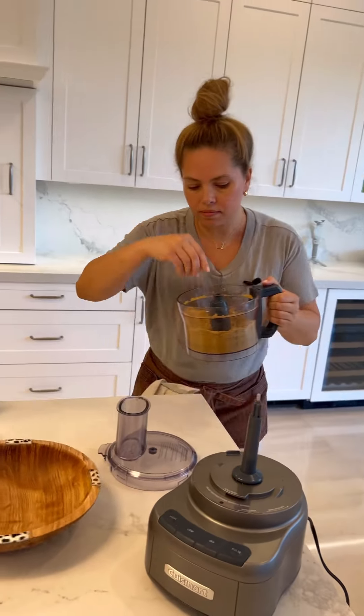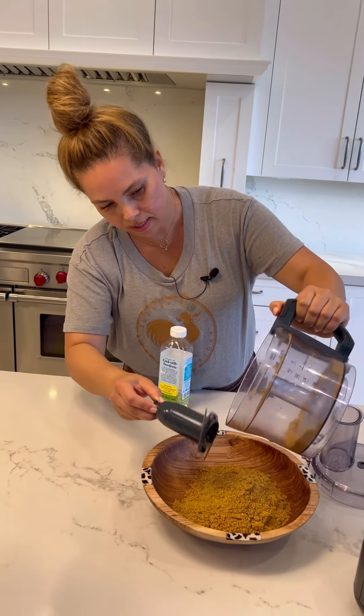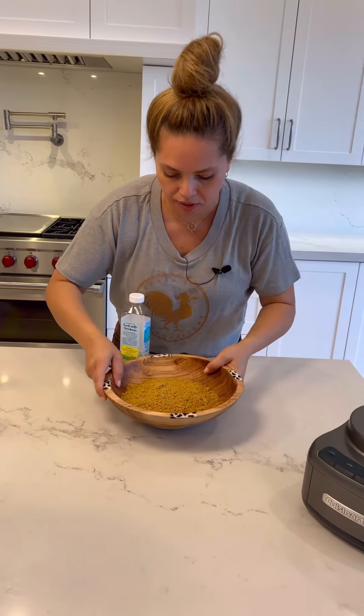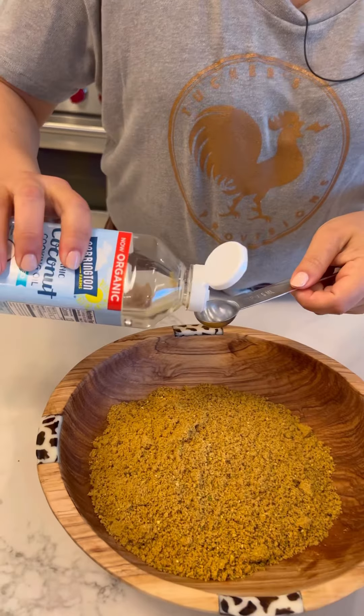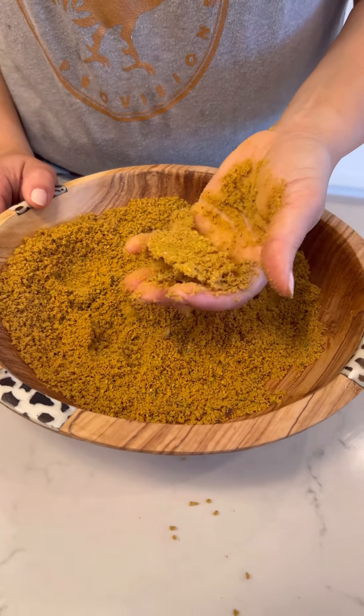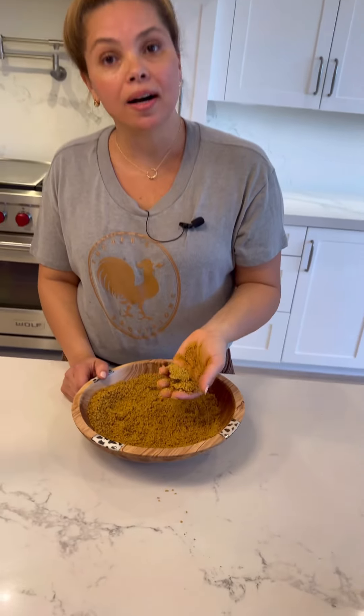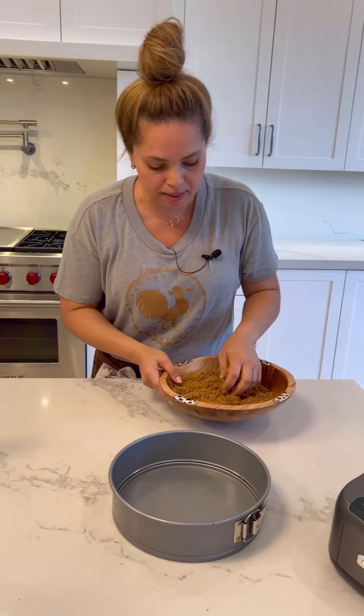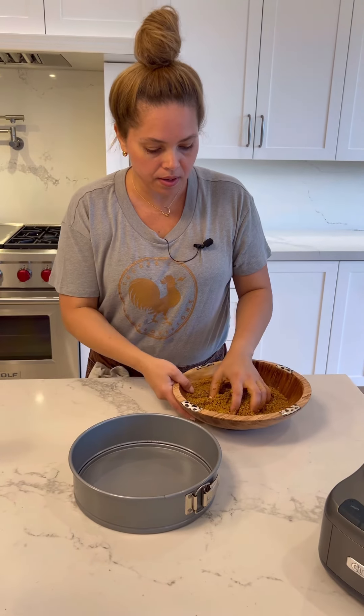Perfect. I'm going to add this into this bowl. Since this is dairy-free, I'm going to add a little bit of coconut oil instead of butter. I'm going to start by adding one teaspoon of coconut oil. What I'm trying to achieve is for this to hold together — like when I'm working with butter, but since this is a dairy-free dessert, I'm using coconut oil instead. I think I'm going to add a little bit more coconut oil. This is good.